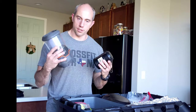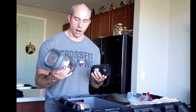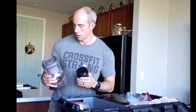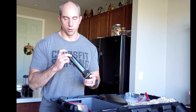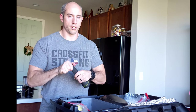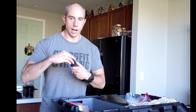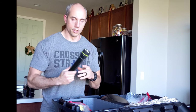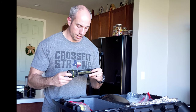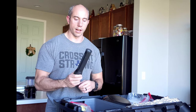We have a couple of different styles of lanterns — both LED, one rechargeable and one not. We also have a solar-powered rechargeable flashlight; we like things that serve more than one purpose. You can take the end cap off and charge devices off of it using the small solar strip. It'll take a while to charge a cell phone, but it gets you out of a bind. It's called a Hybrid Light — bright, with a couple of different modes, and the batteries last a wicked long time.